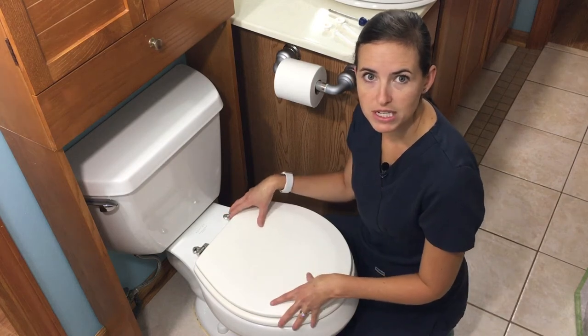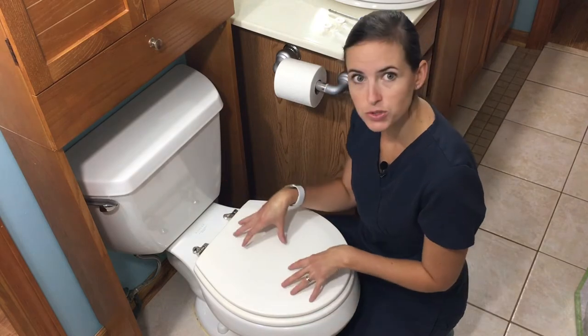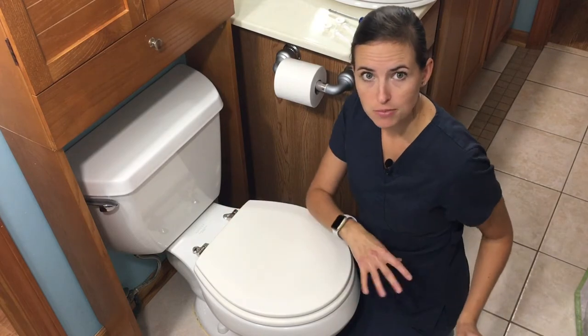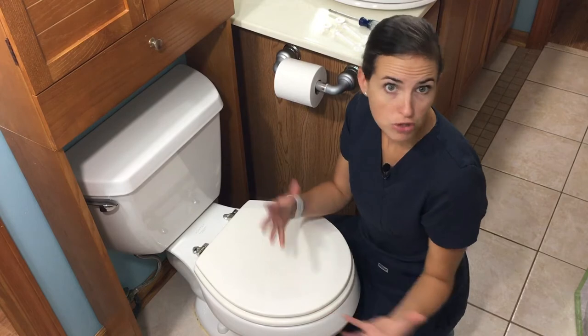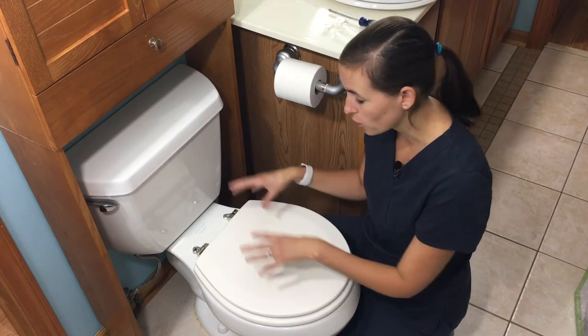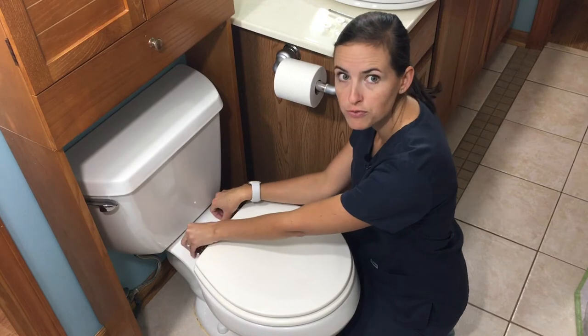Hi, this is Lindsay from EquipMeOT here today to talk about toilet seats. I wanted to do this video after working in a lot of clients' homes and finding that their toilet seats don't accommodate the aftermarket adaptive equipment supplies that we were recommending for their recoveries from surgery or from a trauma — requiring them to have a raised toilet seat, a support rail, or an aftermarket bidet system.